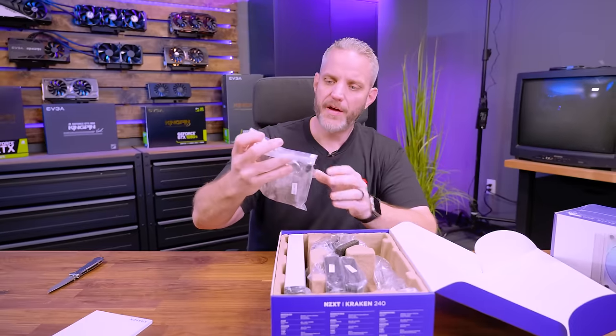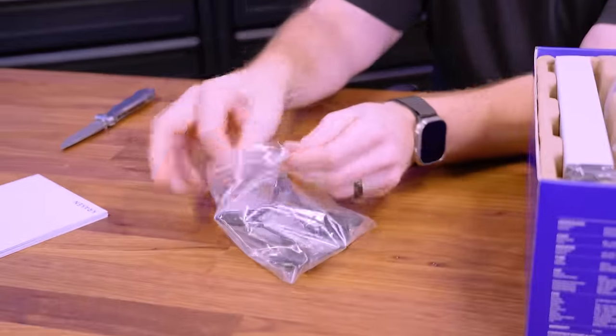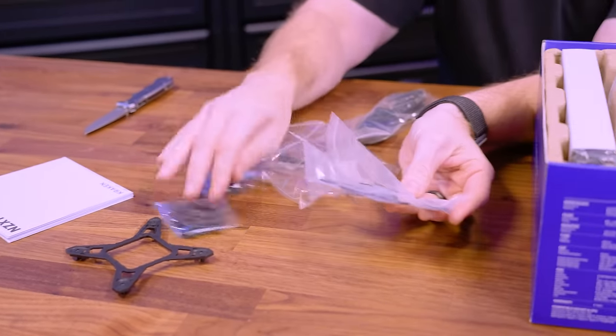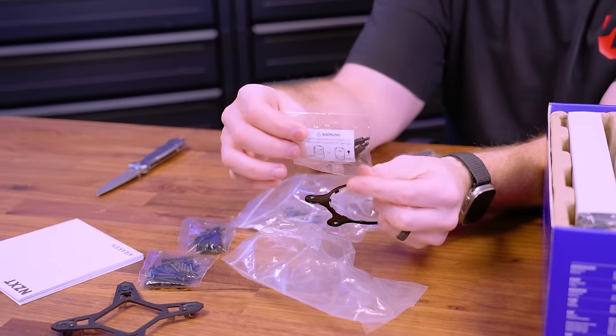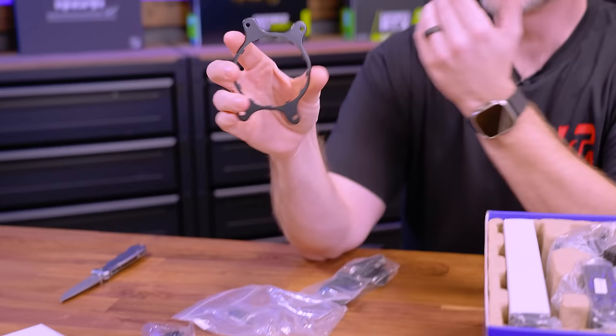In the box we have a bag with all the mounting brackets, and this should be essentially the same for both kits. For AMD, we get an actual retention bracket — there's a little warning indicating which one to use for AM4 or AM5 due to a slightly different Z-axis height. This mounts onto the pump and gives tension on all four corners of the bracket, rather than relying on the clip on either side of the socket, which can rock a little and doesn't provide as much tension.